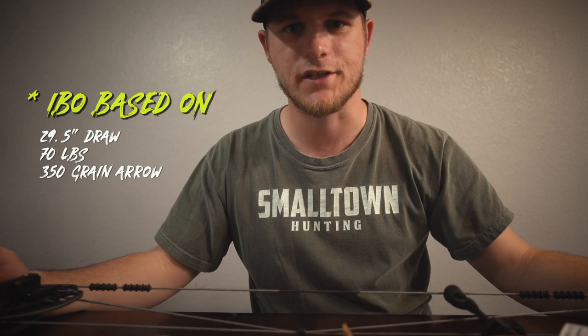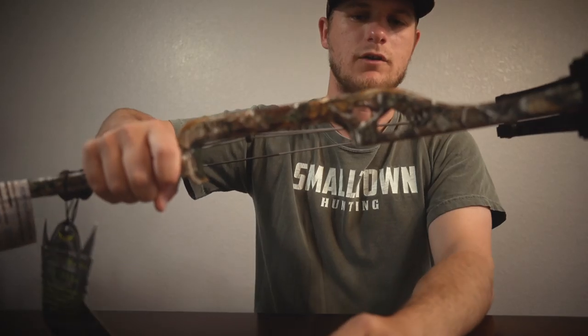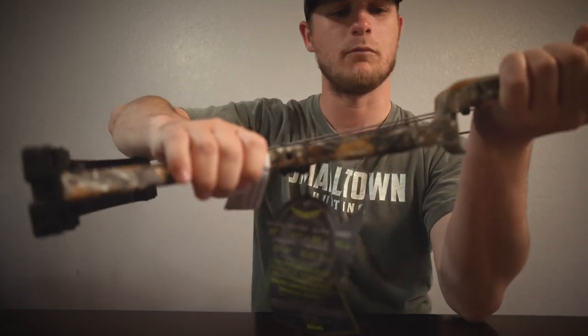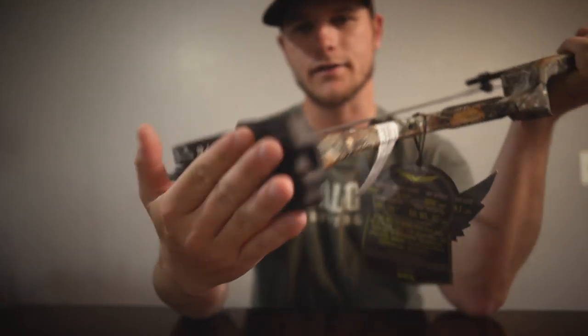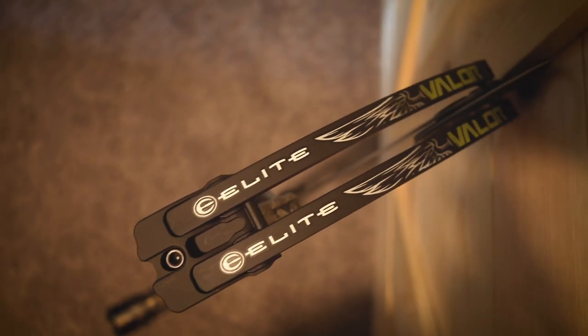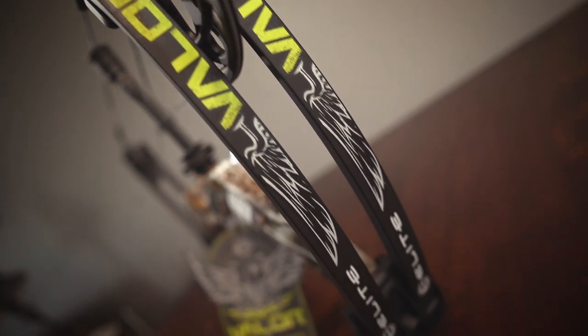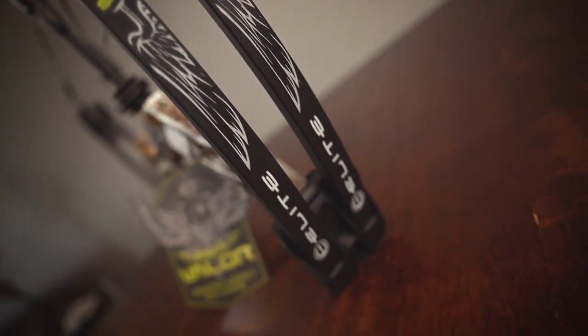IBO on this thing is shooting out at 329 feet per second. Again, that's a 29 and a half inch draw, 70 pounds, 350 grain arrow, I believe. It does have the single riser cage up top — it doesn't have one on the bottom. Machine limb pockets as well. The awesome branding on the limbs, top and bottom. Black Ninja, I think, is what the color of these limbs are called.